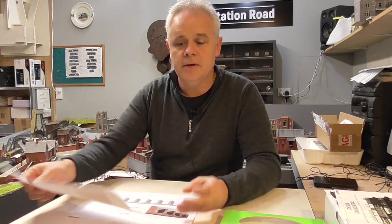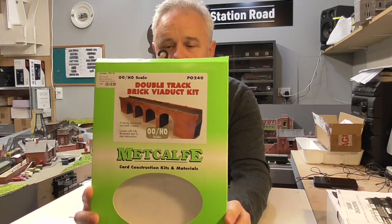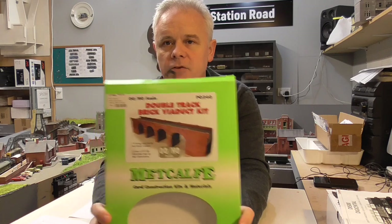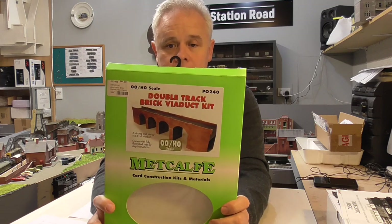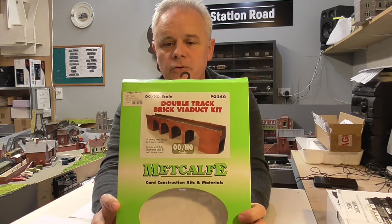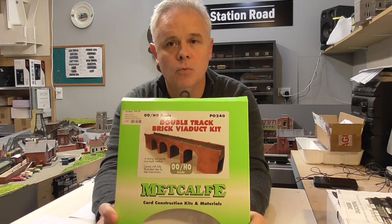This is also a Metcalf kit — it's the double track viaduct bridge. I did my curved layout, and there's a link in the top corner with video footage showing that. But I thought — couldn't I just turn this into retaining wall? And in doing so, because the viaduct is double-sided, we actually end up with two lots of retaining wall.